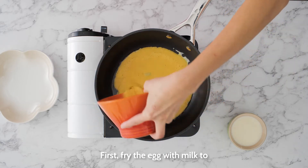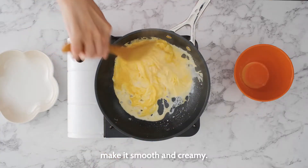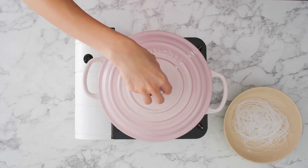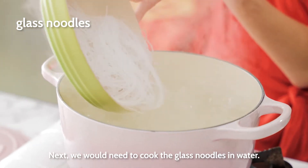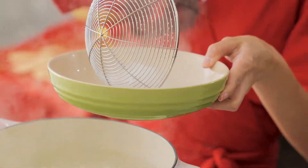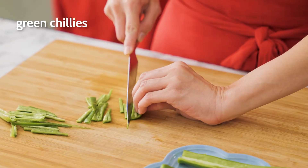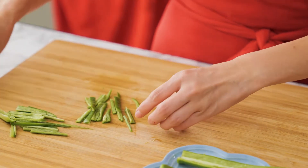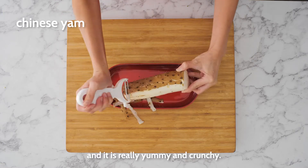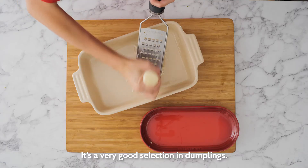First, we would like to fry the egg with milk to make it smooth and creamy. Next we need to cook the glass noodles in water, keep it for later. Now, we need to slice the green chilli. This is the Chinese yam and it's really yummy and crunchy. Of course, it's full of nutrition. It's a very good selection in dumplings.